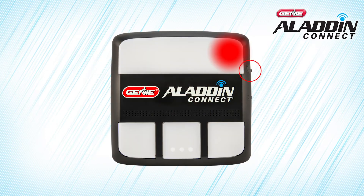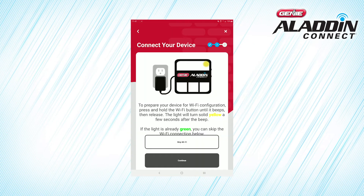Press and hold the small black Wi-Fi button on the side of the door control module. This diagram accurately portrays the exact location of the Wi-Fi button. Hold it until the module beeps. A few seconds after the beep, the LED light on the upper right side of the door control module should turn yellow. After the light turns yellow, press Continue.